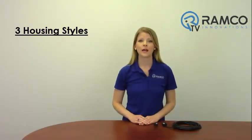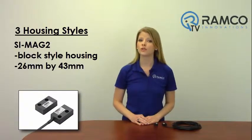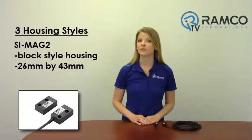For applications requiring a more compact switch, the model SI-MAG2 switch is available in a block style housing measuring 26 by 43 millimeters.